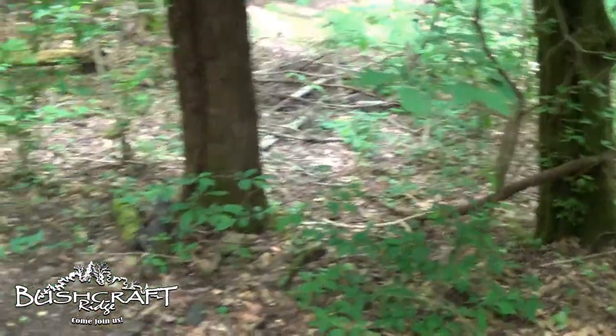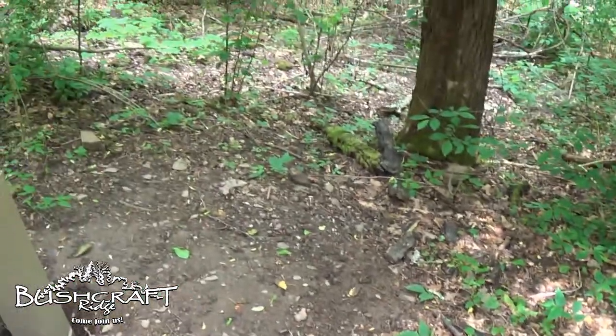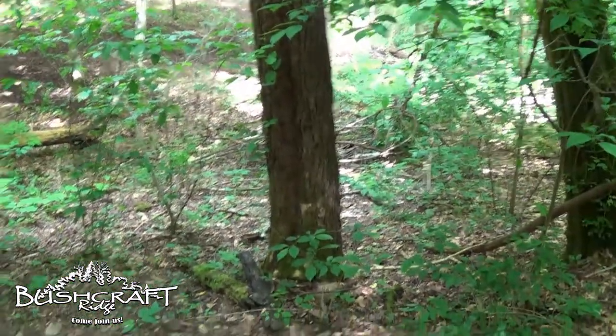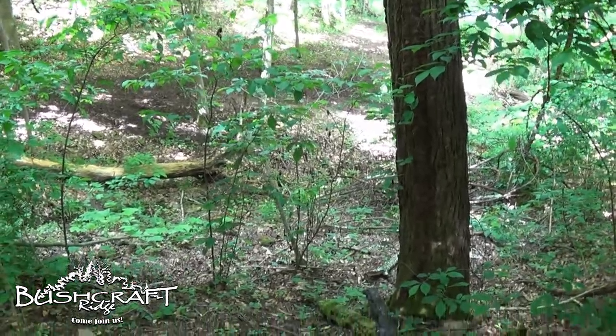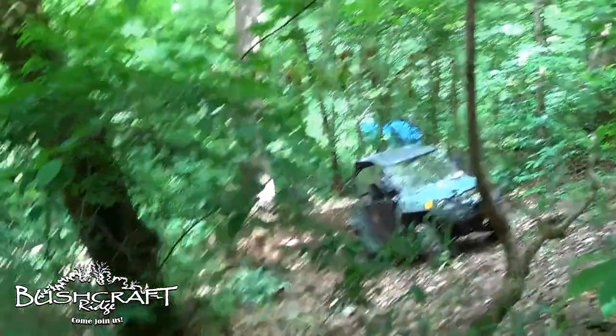Probably make the trail come right up through there, right through here — she'll fit right through that gap. Then make the trail run down there back over to the other trail. I think that's what I'm going to do, so there'll be a loop.